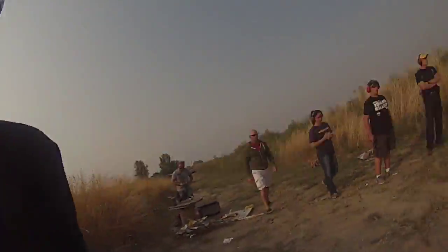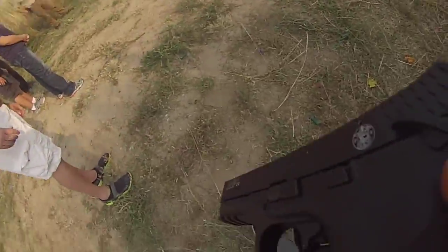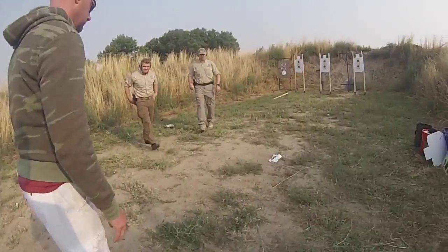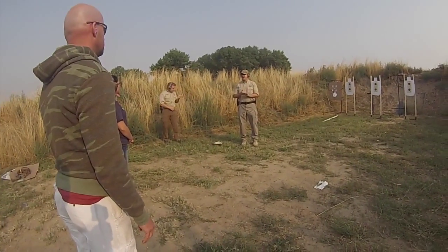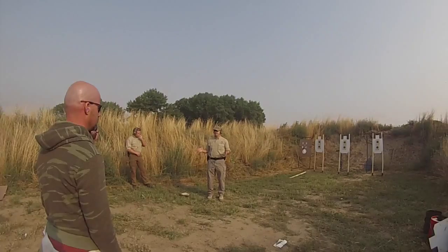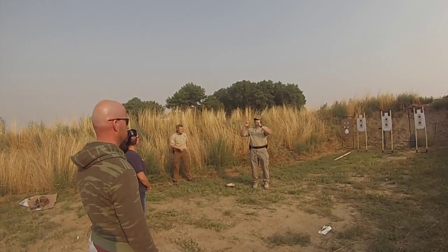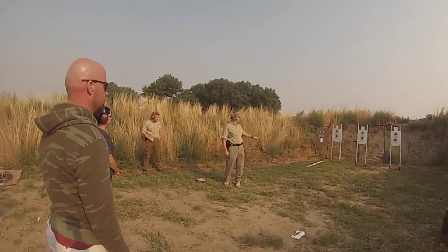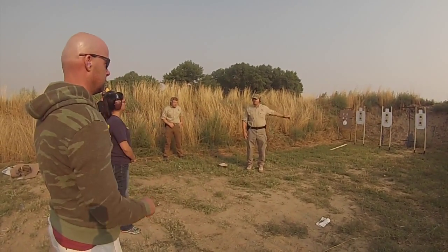We're gonna start off pretty close. The end result we're going for today — we need to score five rounds in a nine-inch target at fifteen feet, which I'm probably about fifteen feet away from. Nine-inch target on that black car running target there.